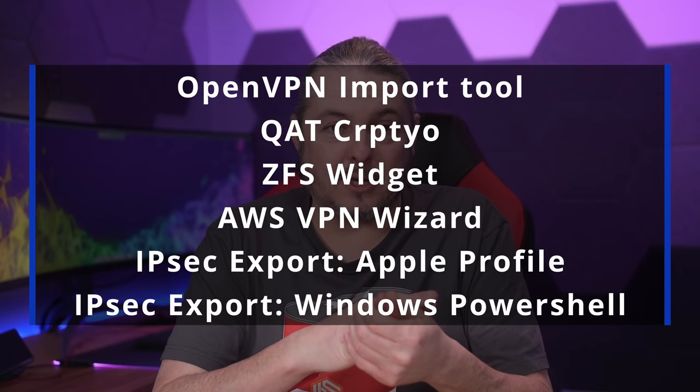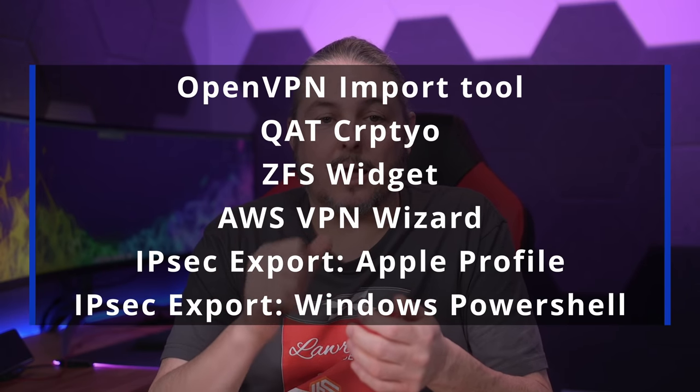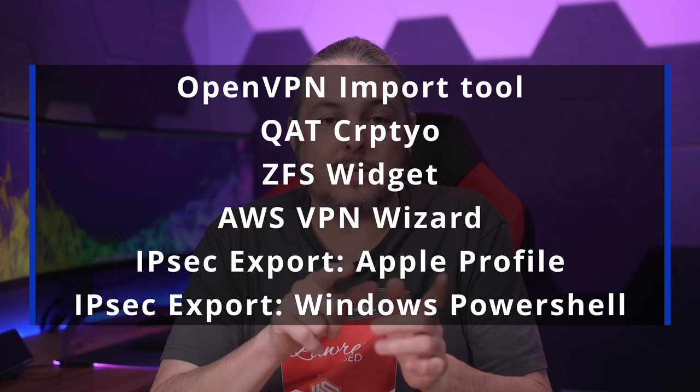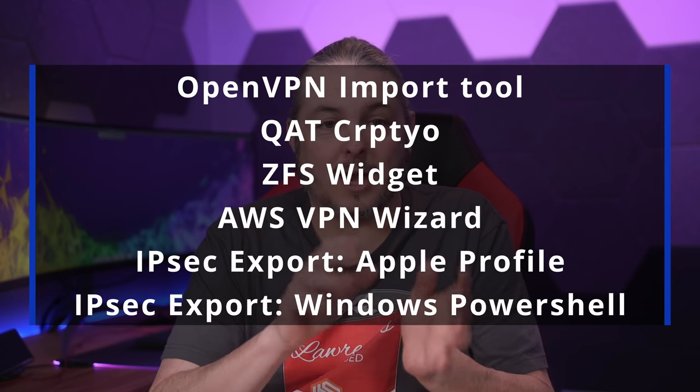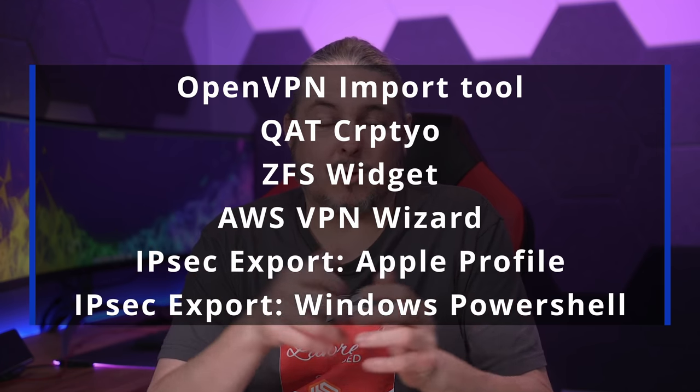What you get right here in February of 2022 is the OpenVPN Import Tool, QAT Crypto, the new ZFS widget that just came in the last update, the AWS VPN Wizard, IPsec Export for Apple Profiles, and IPsec Export for Windows PowerShell. The IPsec and AWS ones have been around a long time — those were part of the Factory Edition and were converted over to Plus.